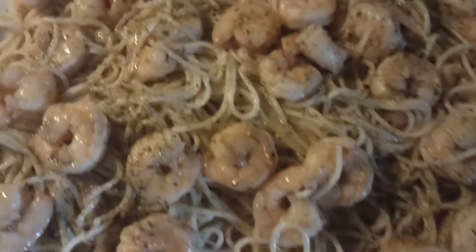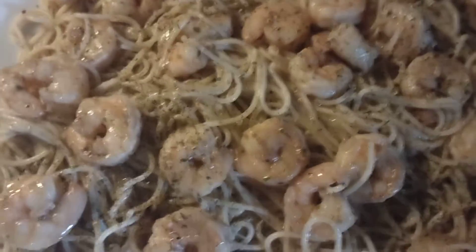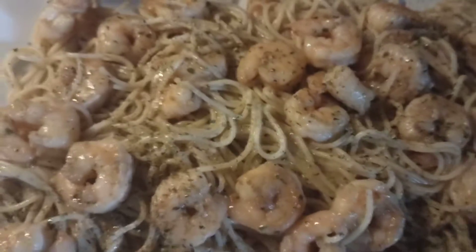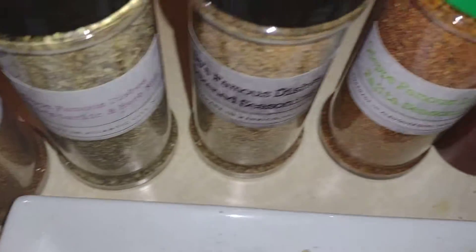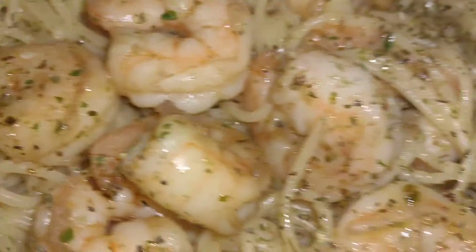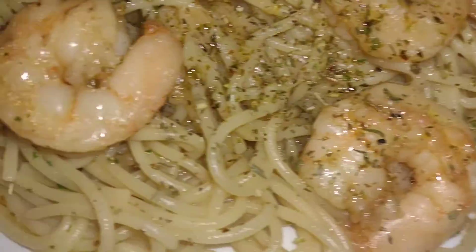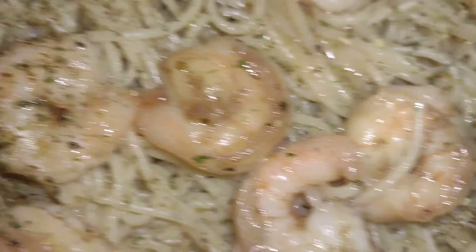Teresa hot sauce, we got Gina's famous — this is easy garlic shrimp. 15 minutes, done deal. We got the already peeled shrimp, so you do olive oil, Gina's famous seafood blend, some butter, garlic, olive oil, put a lot of onions in mine, a tiny seasoning.